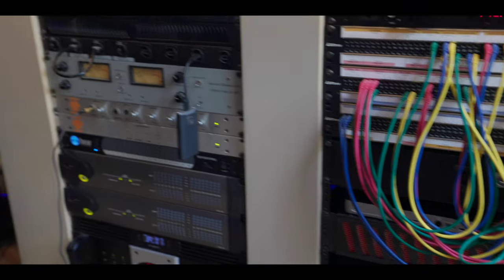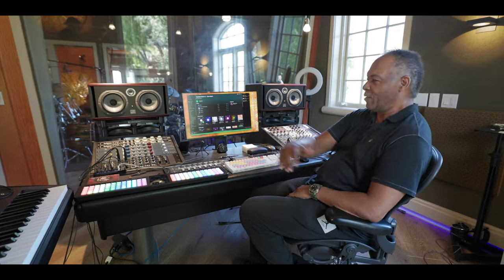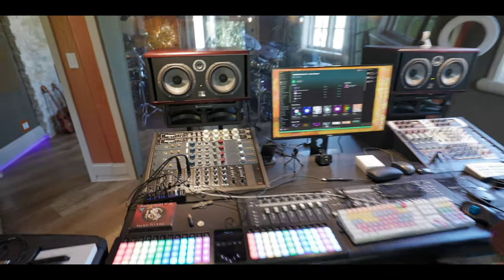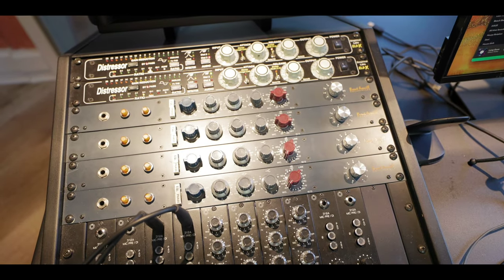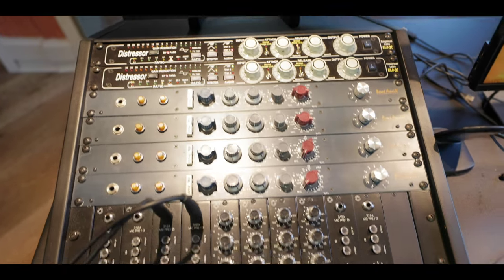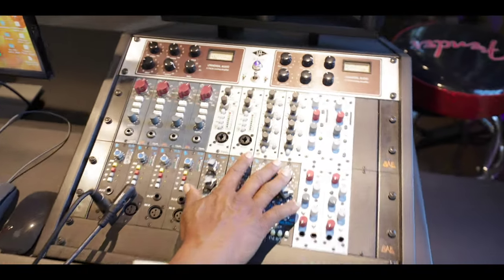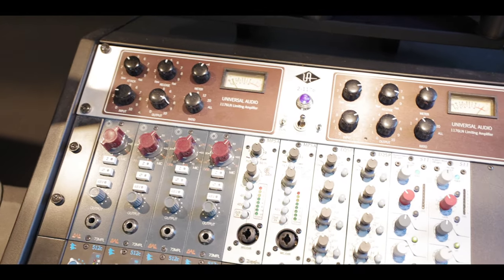This console is just a mixed piece of gear. Instead of the old days when you had like an SSL with 36 channels and all channels were the same, now you can mix and match things. I like the sound of a Neve console, so I got four old Neve 1073s. You can put in Distressors and mixers — these are the BAE EQs. But at the same time I got API preamps and API EQs. So you can mix and put the different things together for all the different sounds you need.